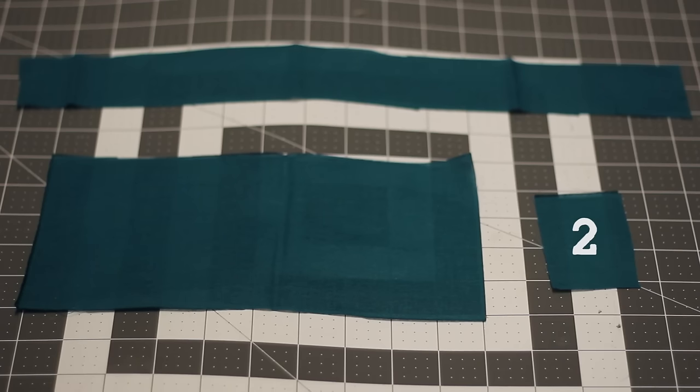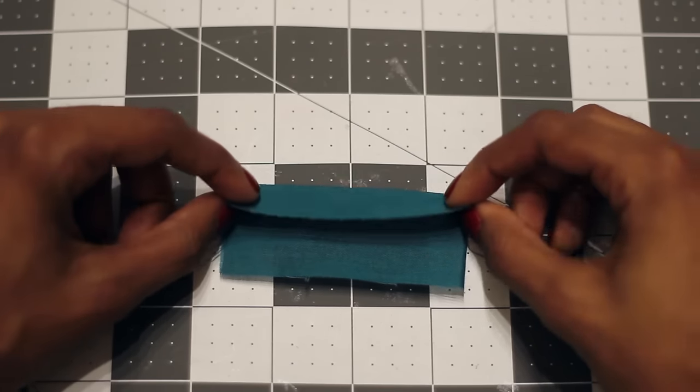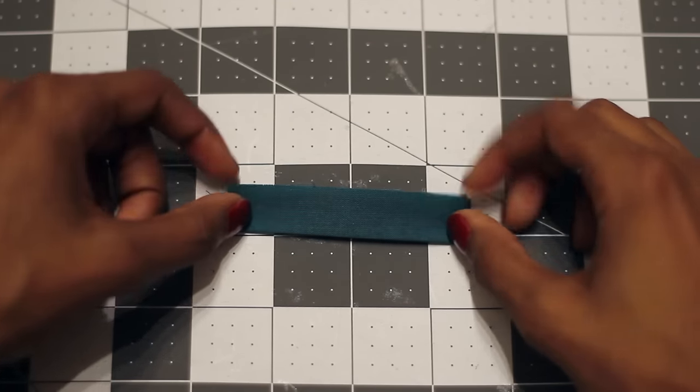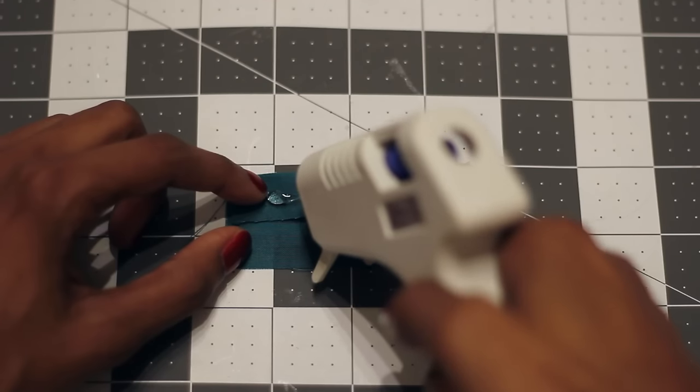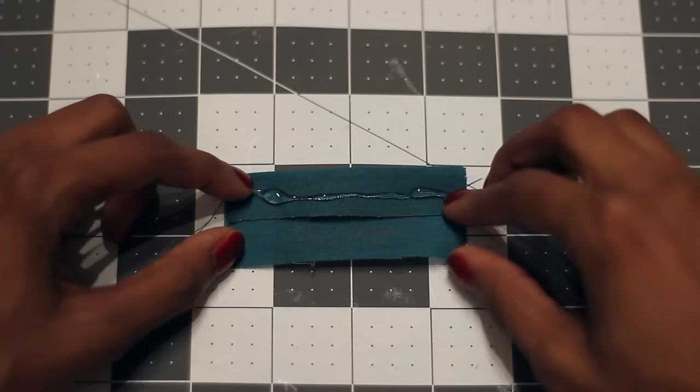Move on to the smallest rectangle. Fold the longer edges into the center to create a skinny rectangle like this. Seal this with hot glue. This will be the center of the bow.